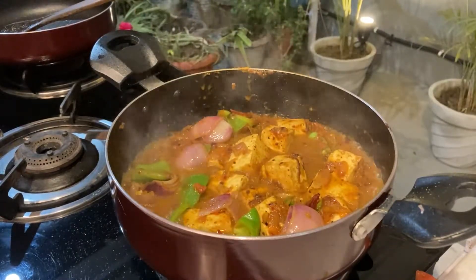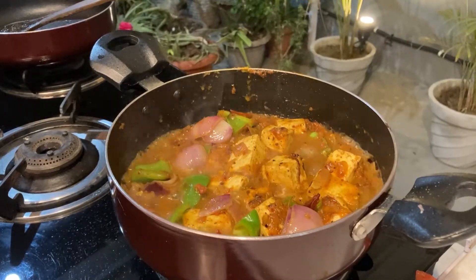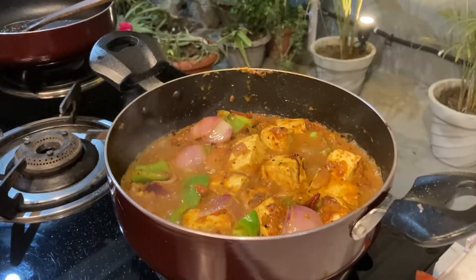Now I will add a little bit of chopped fresh coriander.